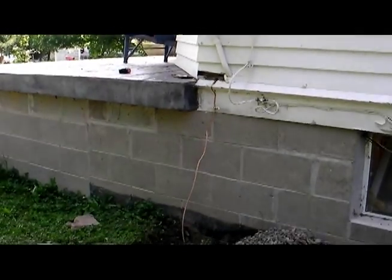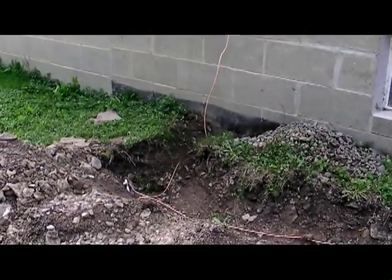So this is my first attempt at lightning protection and a proper station ground.